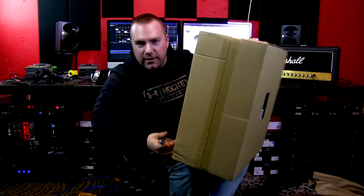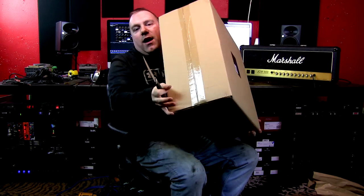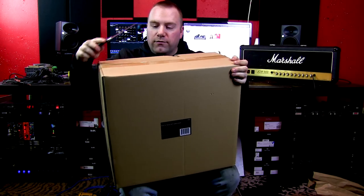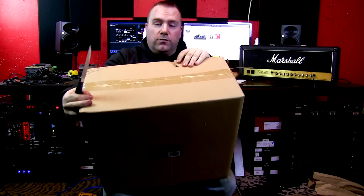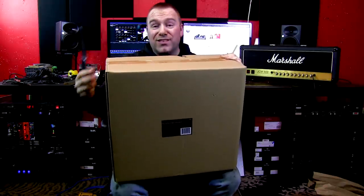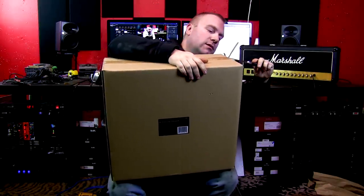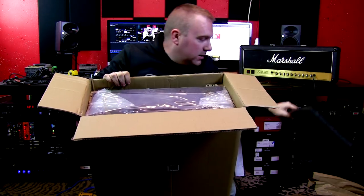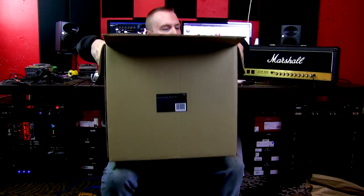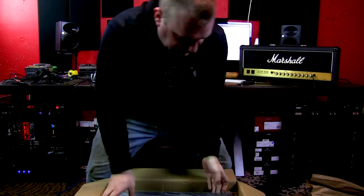It's a little dinged up here on the inside box — that would have been done when they put this inside the outer box. Got a little bit of foam on the inside, which is nice. And it is facing drawer-side up, which is good.